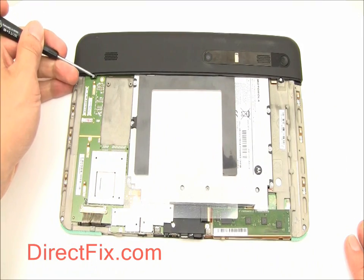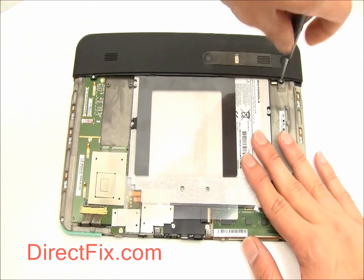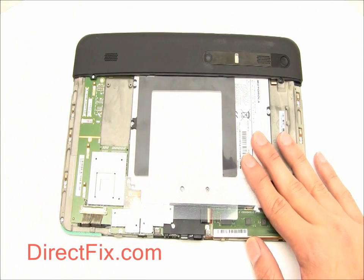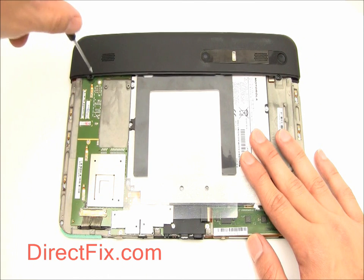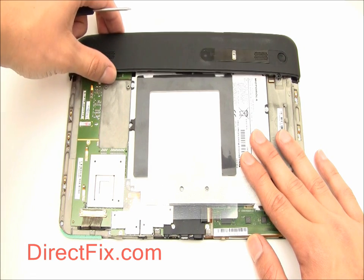Next we'll remove the top portion of the back cover. There are two T5 screws holding this on, as well as a small connector for the power button.